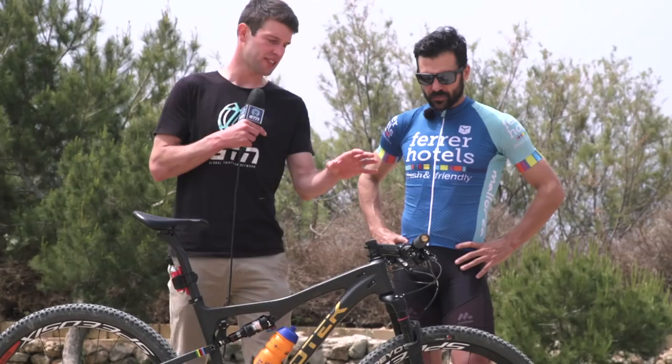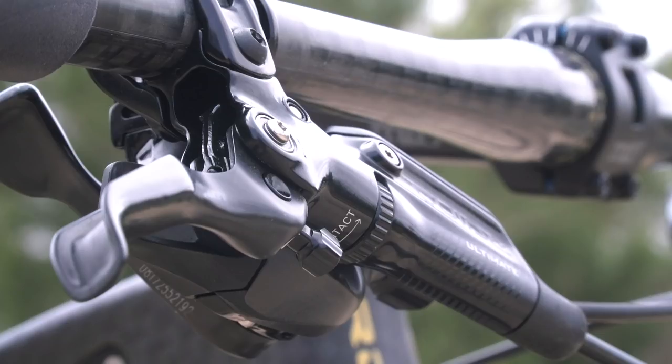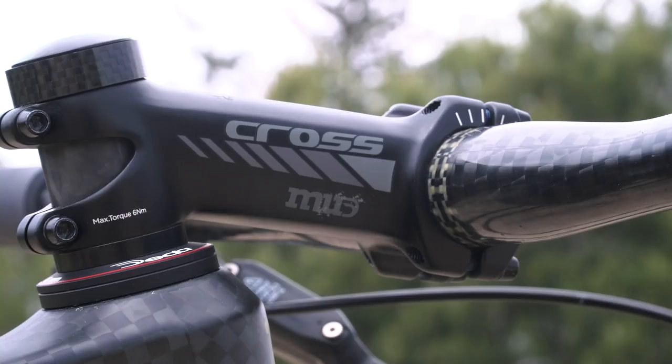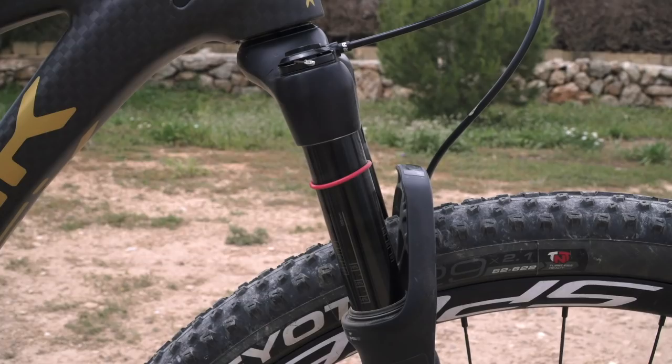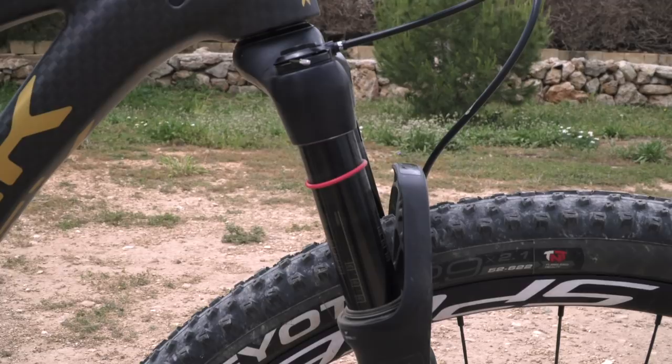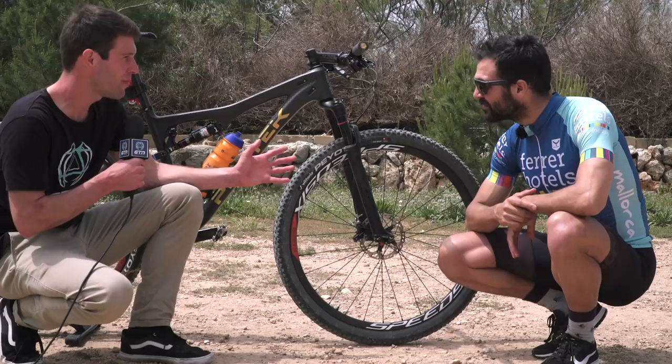The stem length is 100mm with a 70-degree angle. Moving down from that, we have the RockShox SIT front suspension with 100mm of travel, and that's got a lockout on the handlebar.